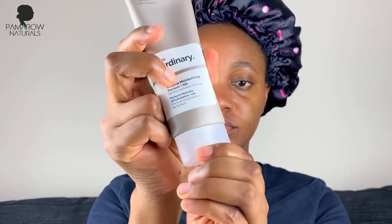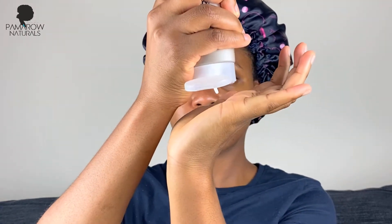Next I go in with Natural Moisturizing Factors from The Ordinary, which brings back the moisture and hydration to the face. Moisture is very important for the skin — just like the hair, it keeps it supple, fights dryness, and brings radiance. Never skip this step: always moisturize your skin.